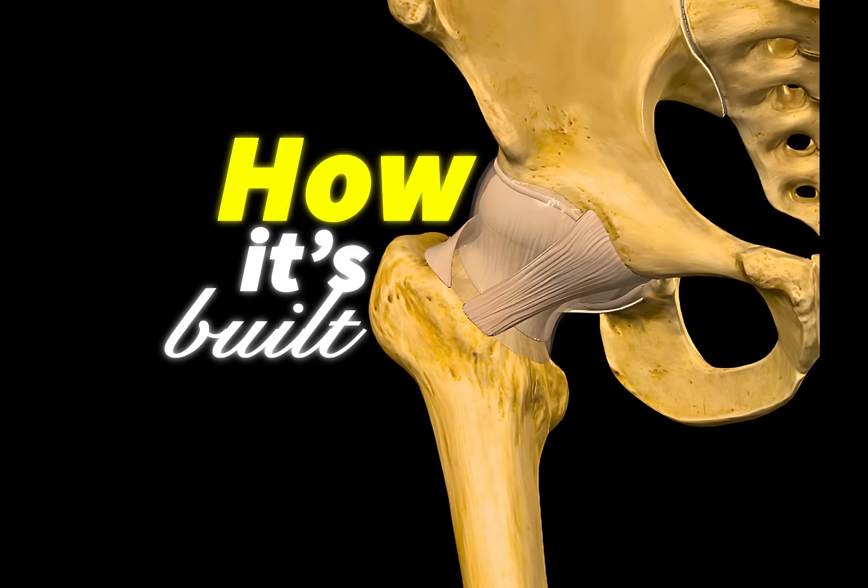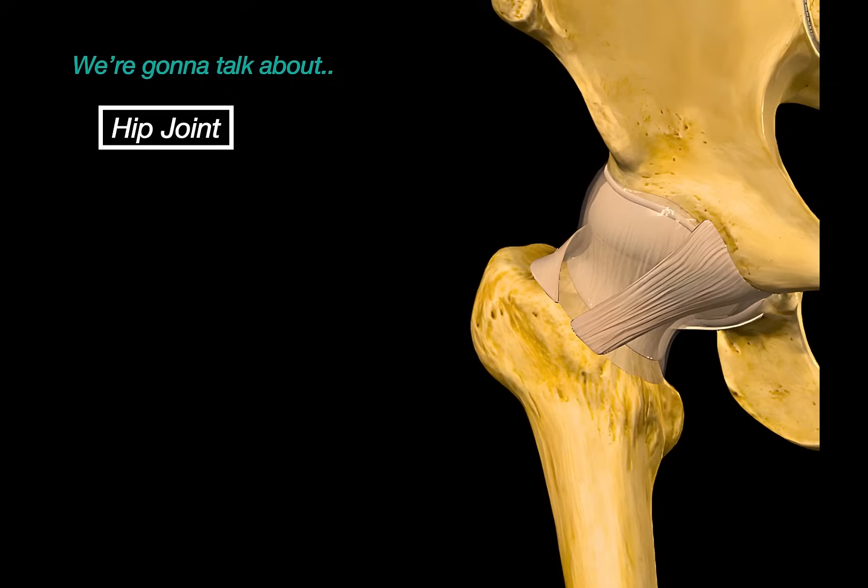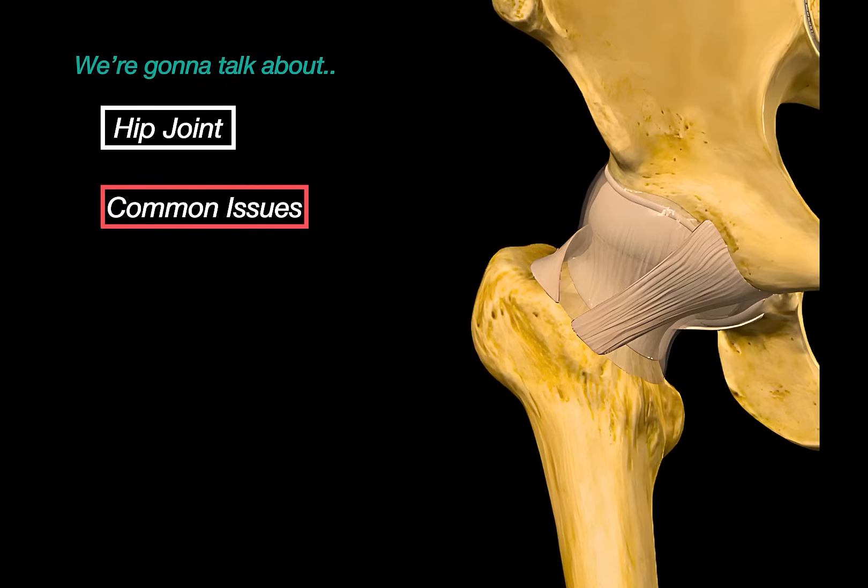Look at how it's built from inside out. In this video, we are going to break down the anatomy of the hip joint, its bony structures, the ligaments that stabilize it, how it moves, and some of the most common issues that can damage the hip joint.